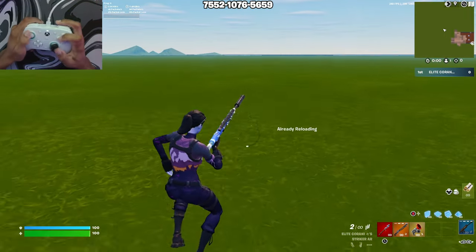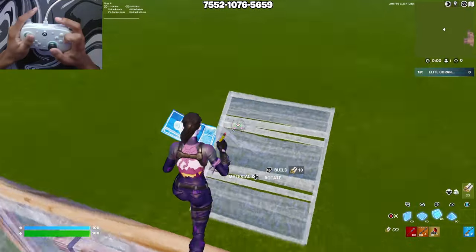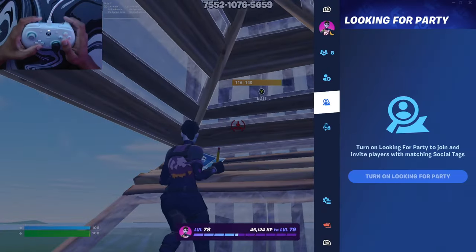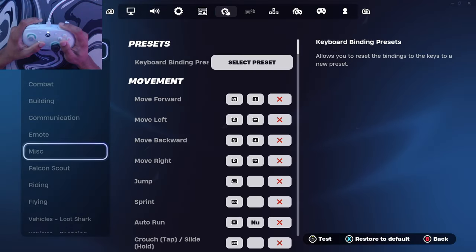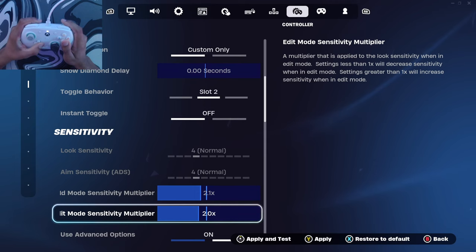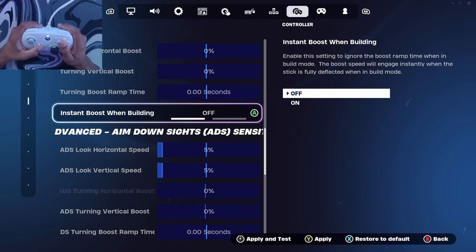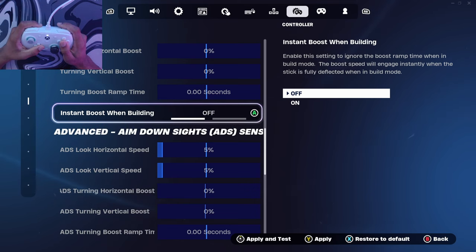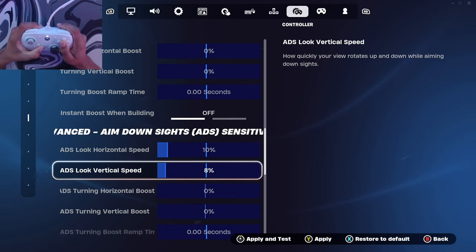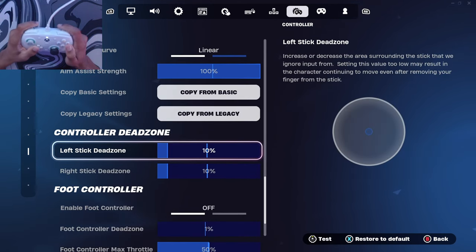I love how this controller feels — it feels way better than my PS5 controller. Let me see if I can hit. I definitely gotta adjust my build sense a little bit. So right here we have the build sensitivity at eight — we're definitely going to need to turn that up. The build edit we'll turn up maybe to like three. There's a setting to ignore the boost rim — comment down below if that should be on or off. ADS is at five.